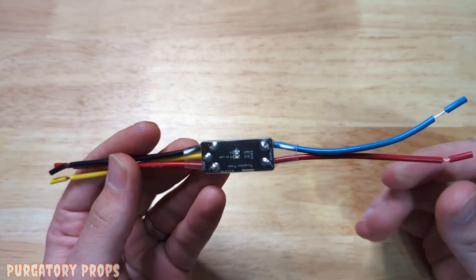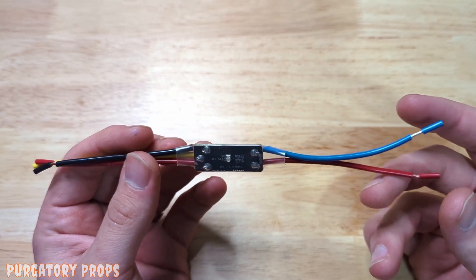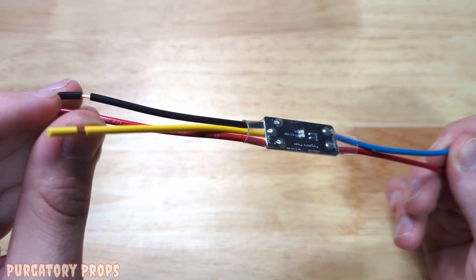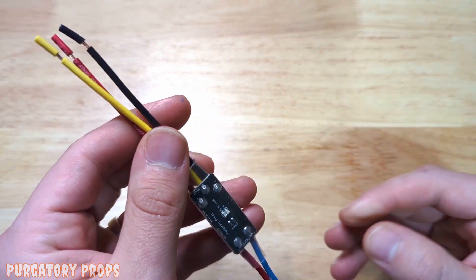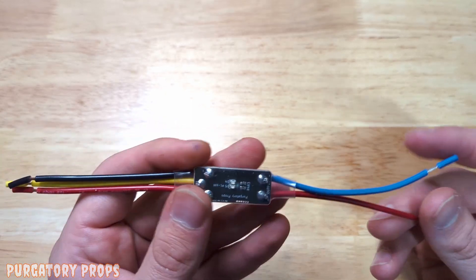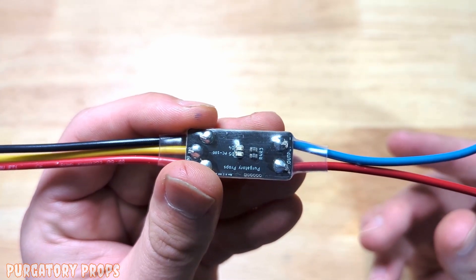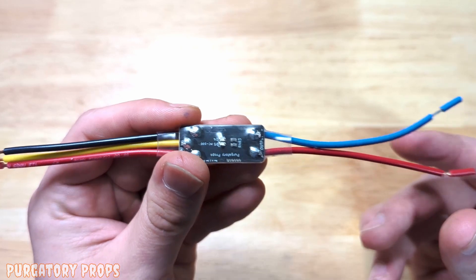Since this is a small prop controller meant to go in tight spaces, it doesn't work with most sensors. In fact, this controller is triggered by turning on the power. So it's meant to be run through a switch that controls the positive or negative going to the controller, and it will begin playing when turned on. It's not meant to stay on for long periods of time and wait to be triggered — it is triggered by just powering it on.